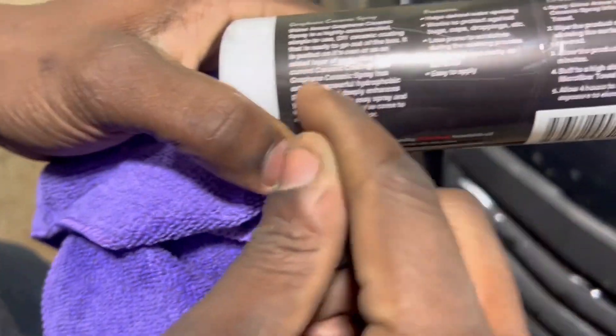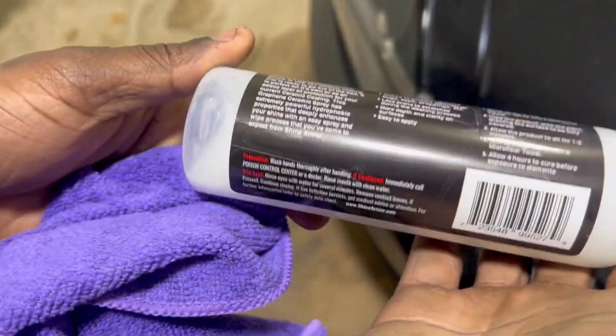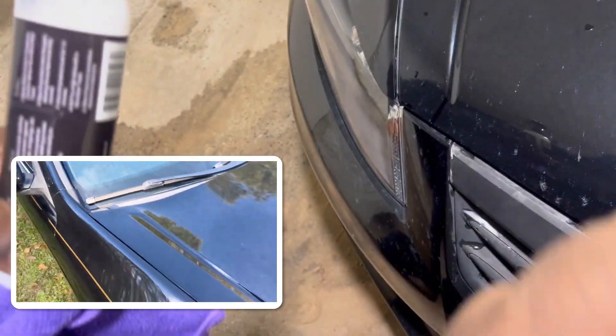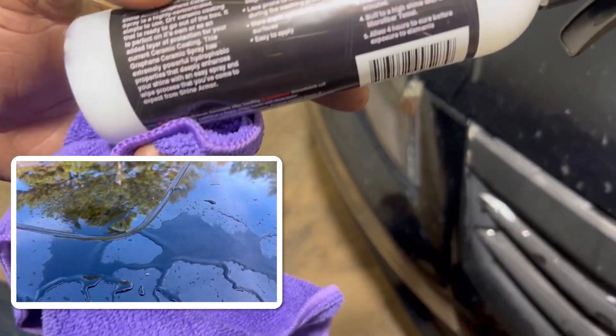So guys, just to summarize it up, this spray is basically a ceramic coating with a high-concentrated hydrophobic formula. So once you spray it, wipe it down, and put water on that area, the water's gonna just bead off really easy. It's also supposed to give it an extra shine and smooth it off the surface.